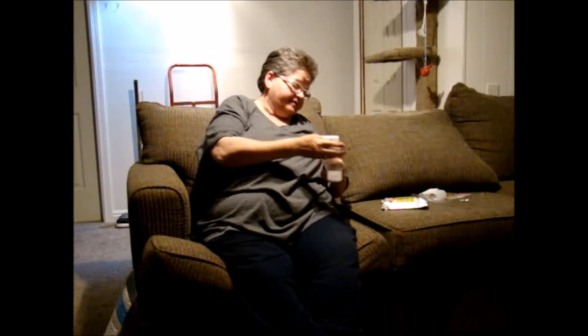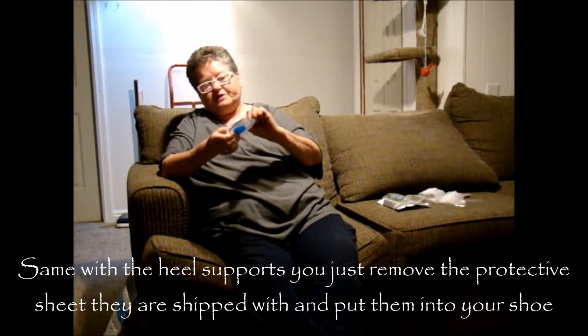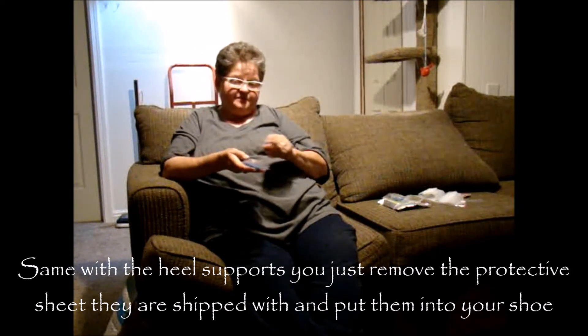And if it happens to be discomfort — you have too much pressure and it's not working right — then you can take this off and flip it over, put the rounded part towards your shoe and Velcro it on. Then the heels: again you have two of them, they come with a protective sheet, you want to take those off, put it inside your shoe, and it doesn't matter which one — they're both the same — and it helps with your heel pain.